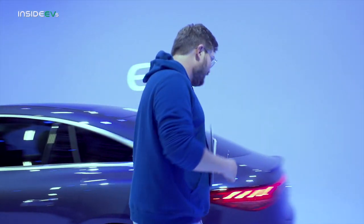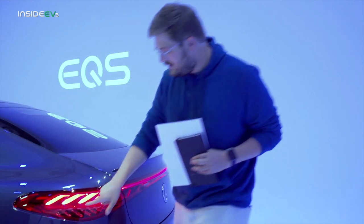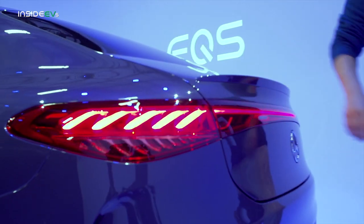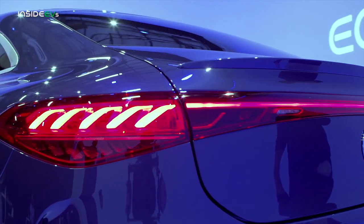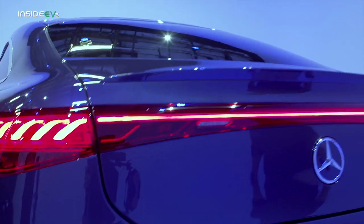Let's come around to the back. You have this awesome helix design here inside the taillights — absolutely beautiful sculpting in the lights. Mercedes has always done lighting correctly, and here is no exception.